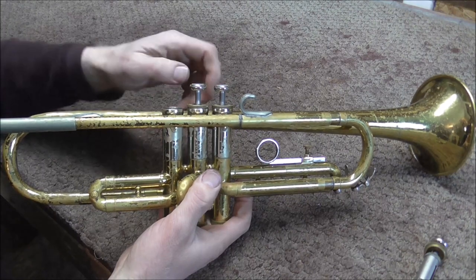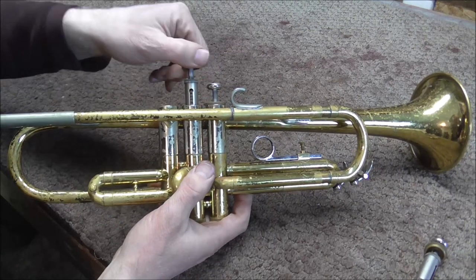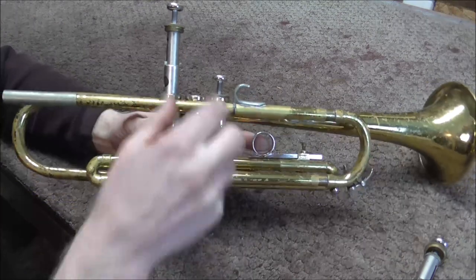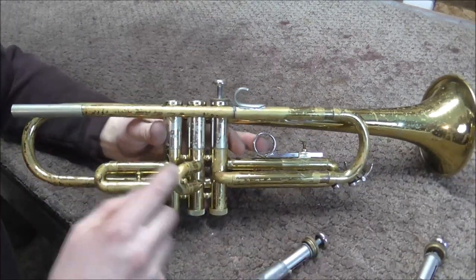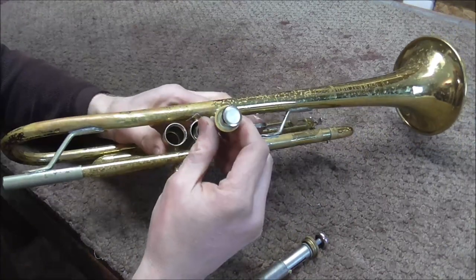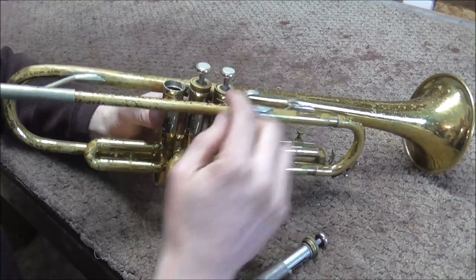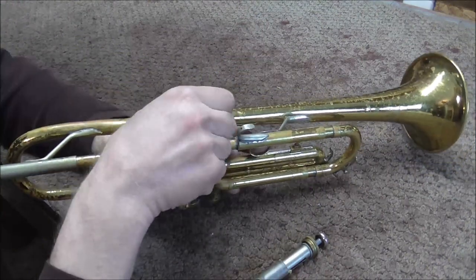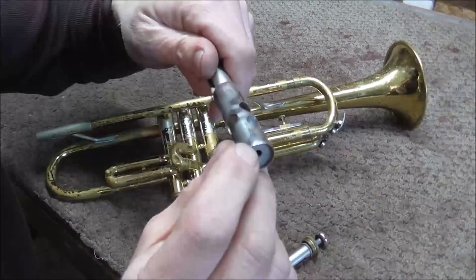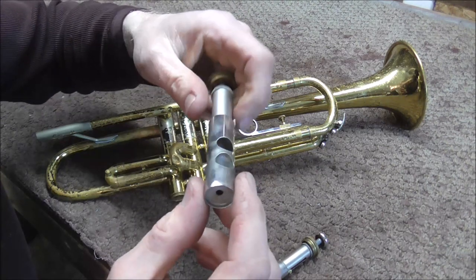The second and third valves work okay, so I'm going to take out the second valve and switch it with the first valve. That does not go into the casing, which leads me to believe the problem is probably at least partly in the casing. But the first valve works in the second casing, so I'm guessing it's the casing that's the problem and not the valve. Even though there is a small dent in the bottom of the valve, it seems not to be causing the problem.